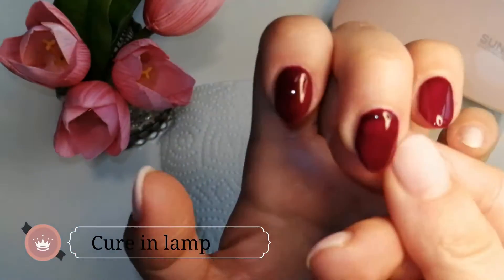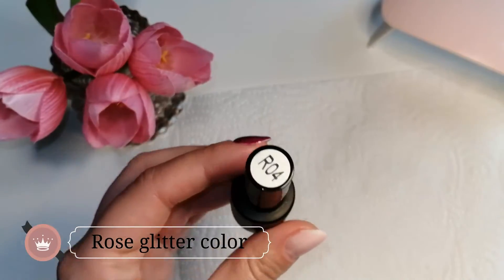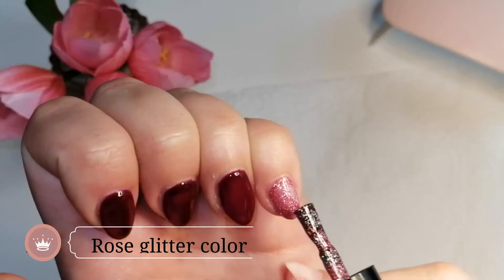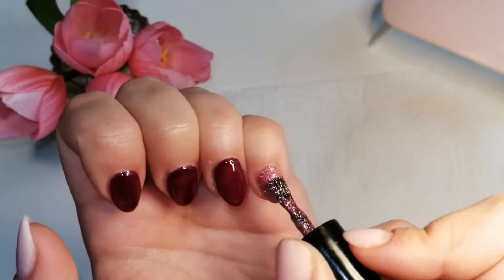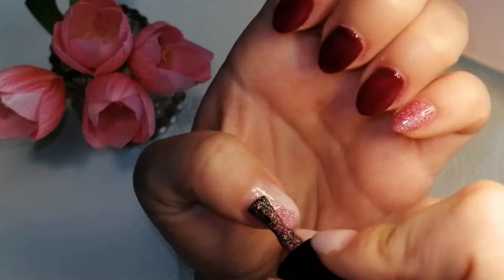I decided to go with the pinkie finger with Rosaline color — the rose glittery color. It's really shiny and pretty. And also on the thumbnail.